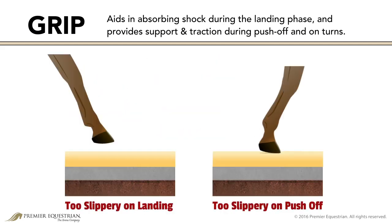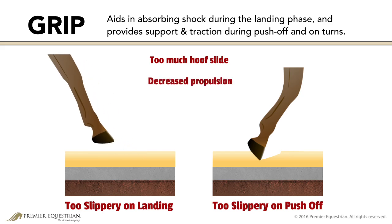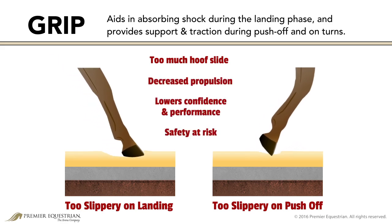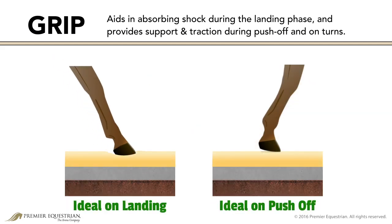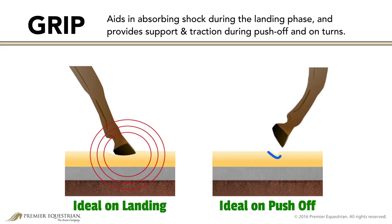A slippery surface allows for too much hoof slide. The lack of grip causes the hoof to push through the surface, decreasing propulsion. All of this lowers confidence and performance, putting safety at risk. The hoof must be allowed to slide during landing, stopping just enough for the ground to absorb impact forces. The tightness of the surface must provide stability for the horse during push-off and in turns without causing concussion or sliding.